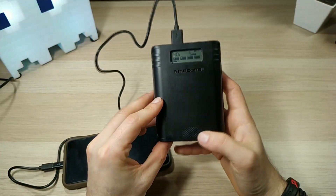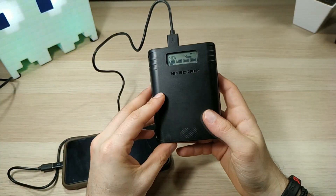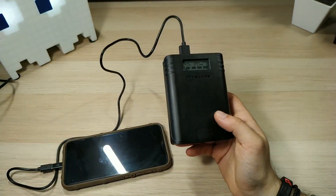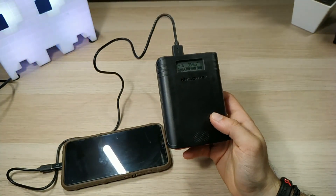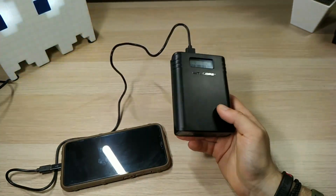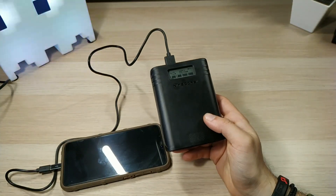That was the Nitecore F4 2-in-1 charger and power bank. I hope this video review helped you a little bit. Don't forget to subscribe to my channel — I'll put all the links down below so you can check it out on your own. See you next time, bye!